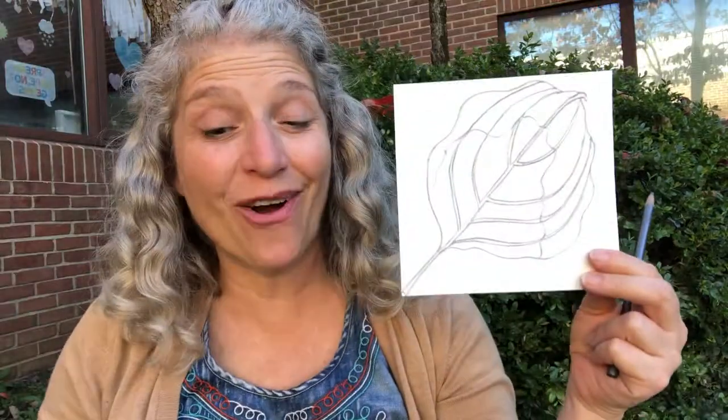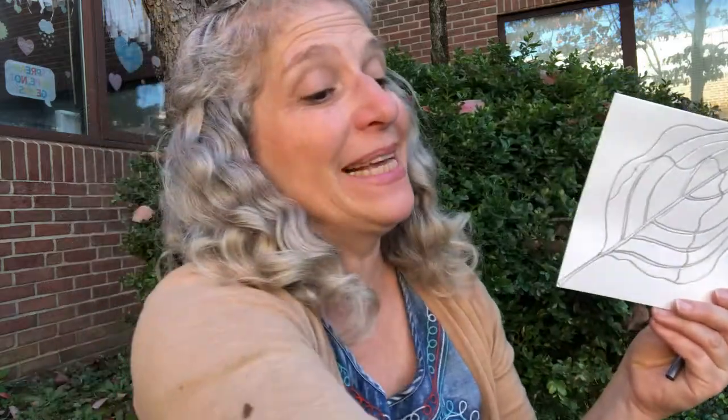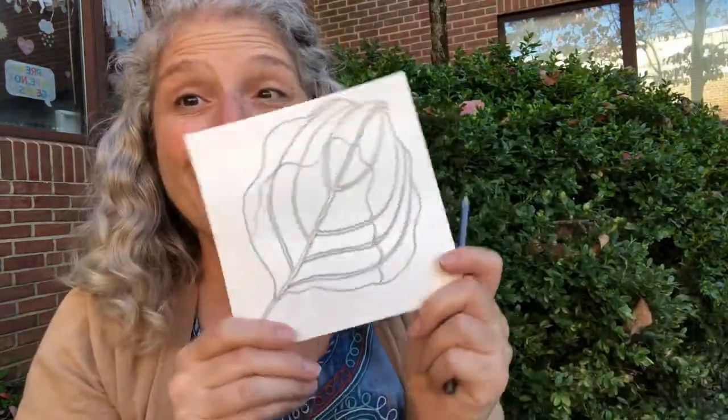Let's get these plates carved because next week we're going to use this — a brayer — and we are going to ink our plates and make some prints. So fun!